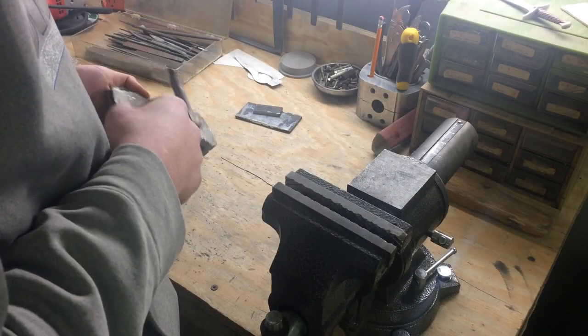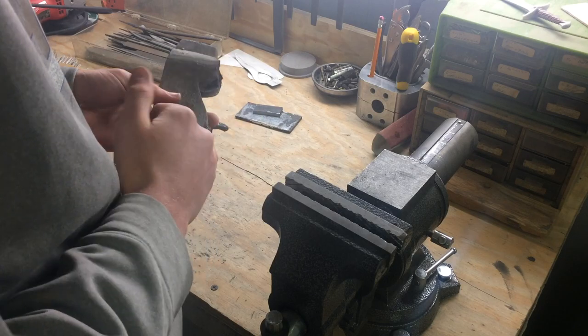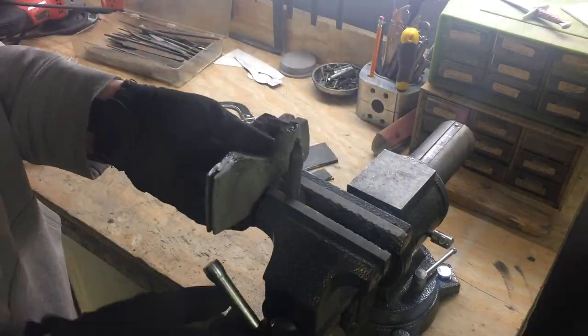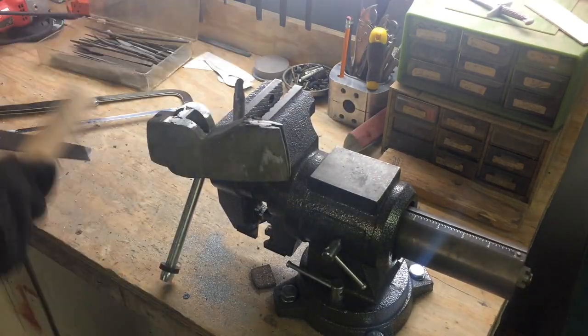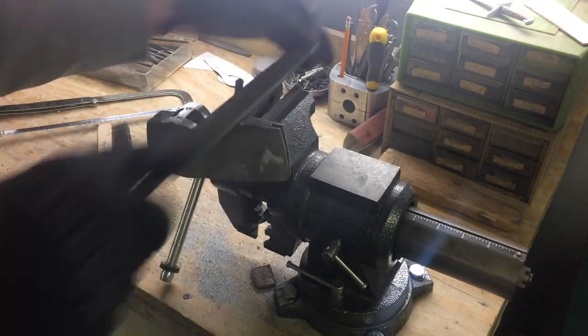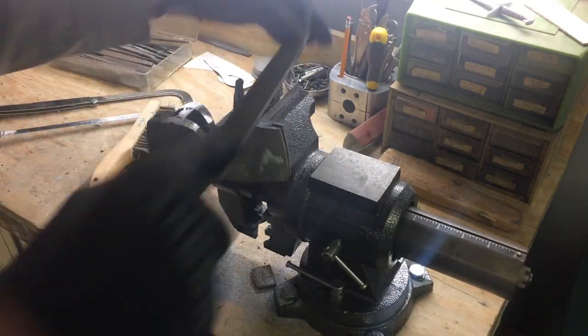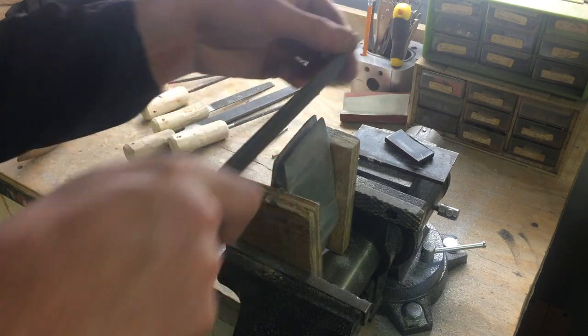I'm going to be cleaning up this axe head. I'm going to start by cutting off these chunks of the cast that didn't quite fill up. At this point I'm just cleaning up the slot at the tip here.